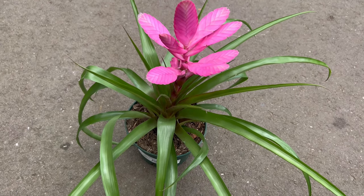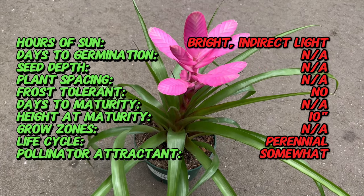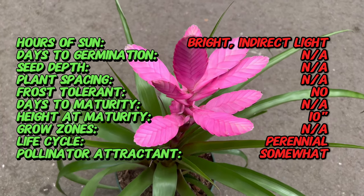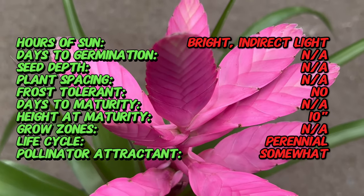These plants thrive in a variety of environments, showcasing their remarkable adaptability. Tillandsia antonio is a small to medium-sized plant, typically measuring 4 to 6 inches in height. Its slender, elongated leaves are often silvery green due to its specialized trichomes that enable the plant to absorb water and nutrients from the air.